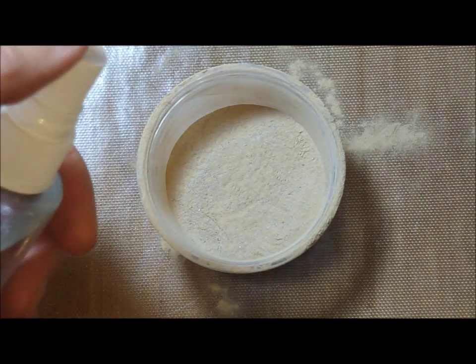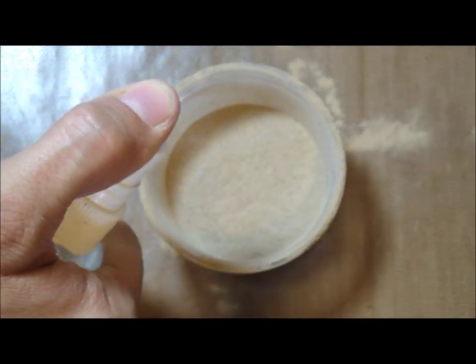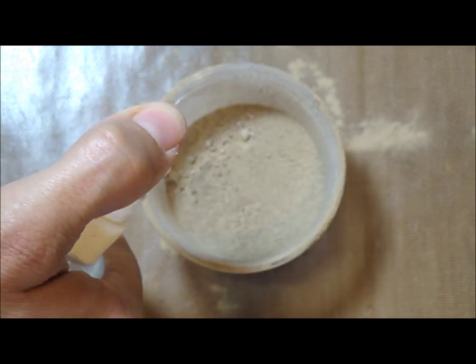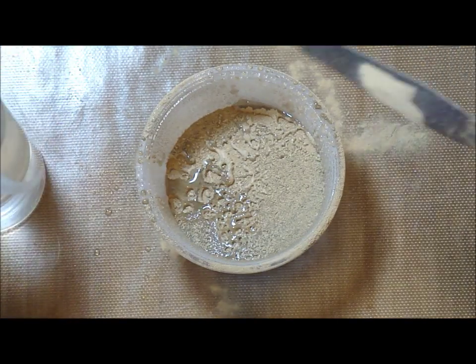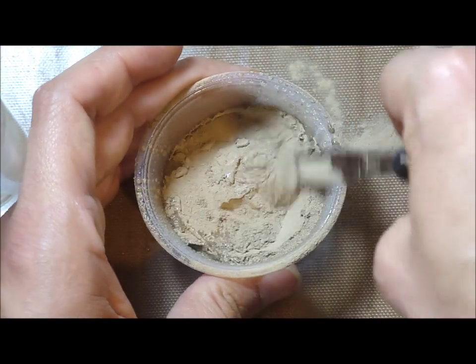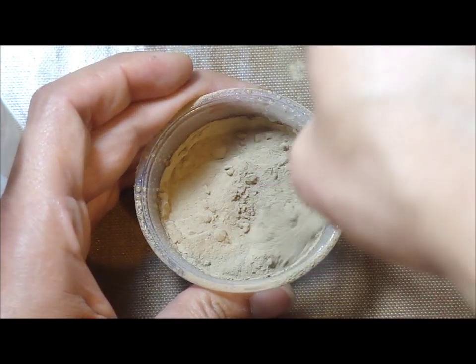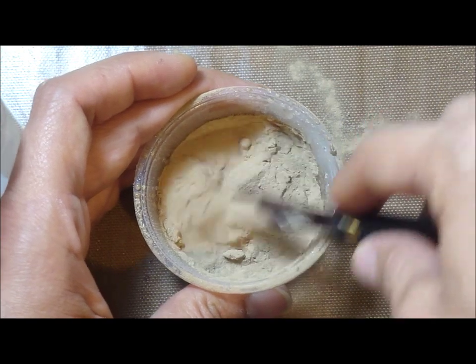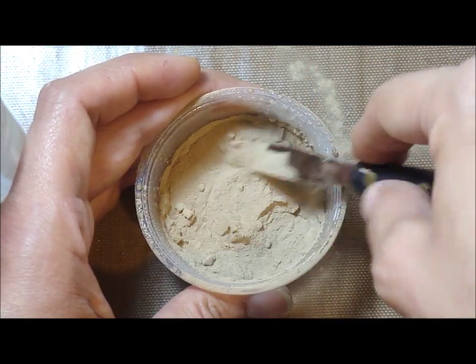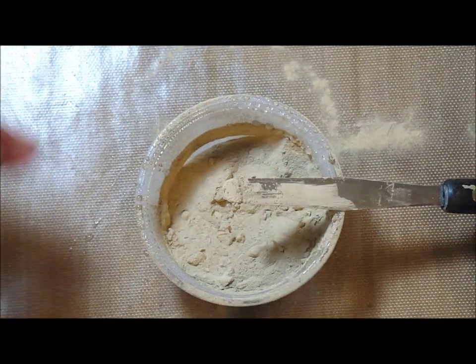Now we're going to start adding water. Spray with a spray bottle about a dozen spritz and start mixing until you achieve your desired consistency that you can work with the clay. If it's dry, continue to add a couple more spritz and so on.